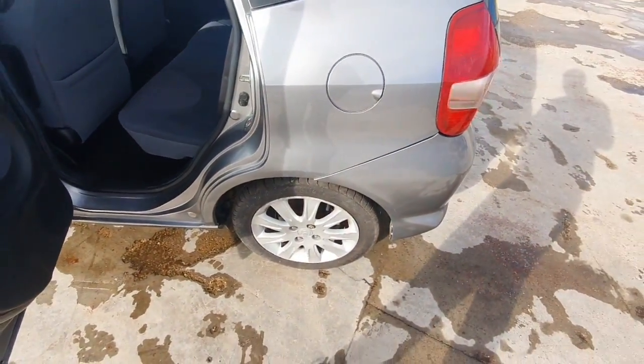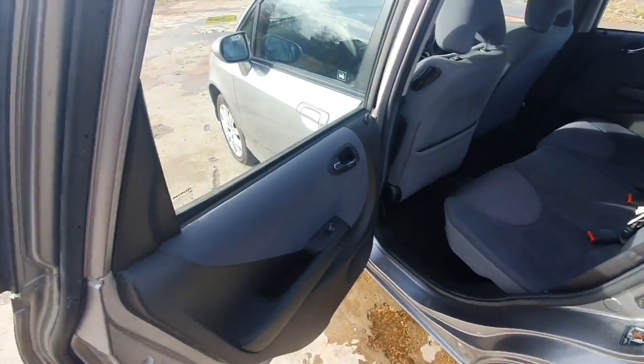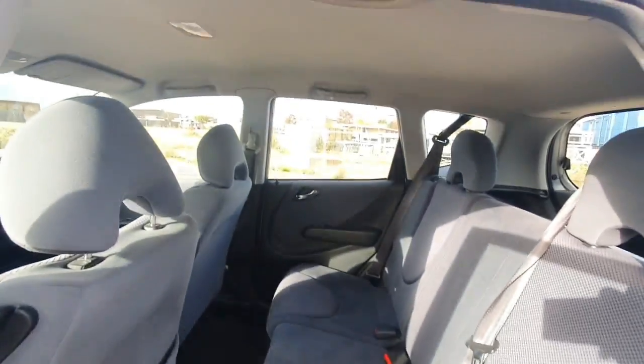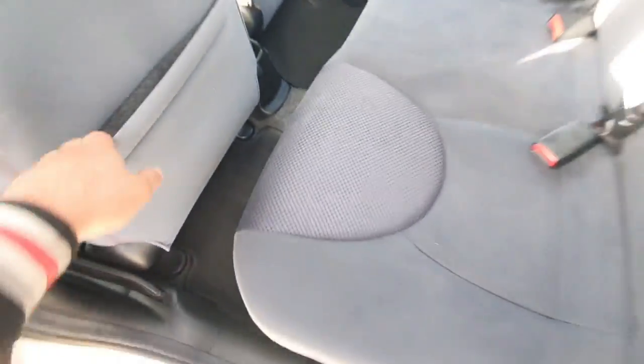It's got nice decent alloys as well. I think they're 16 inch — yeah, they look 16 inch. Again, nice and clean.